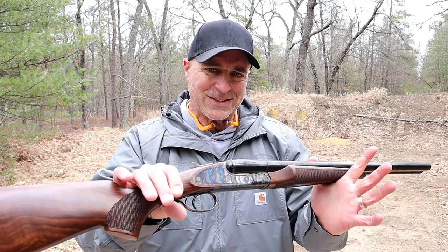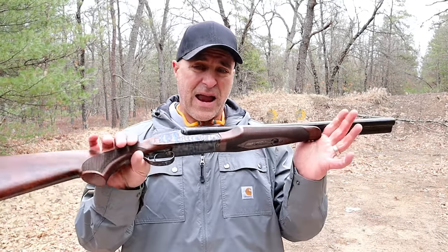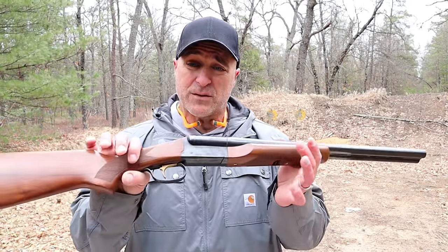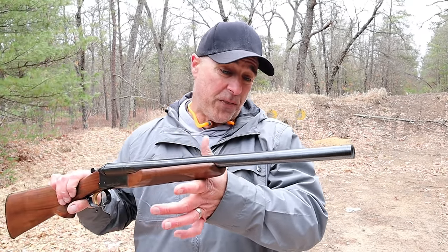I'm going to give you the most basic answer: if money's not an issue, hands down the CZ — it is stunningly good looking. But the Stoeger gets the job done, so if money is an issue, the Stoeger works just fine. Both of these have performed great for me and I have certainly enjoyed owning both coach guns. If you like videos like this, please subscribe and share. I always appreciate the thumbs up. Thanks for watching, and you guys be safe.